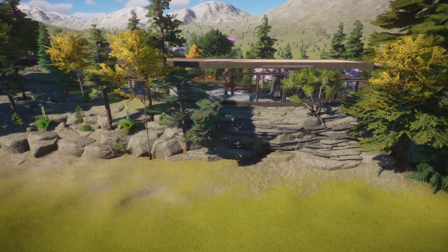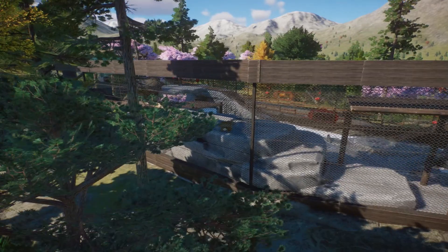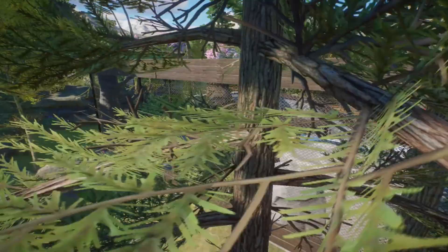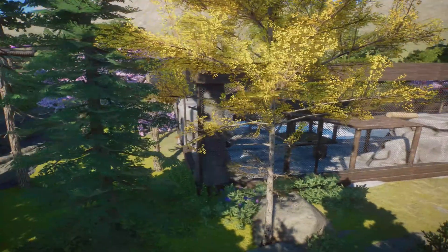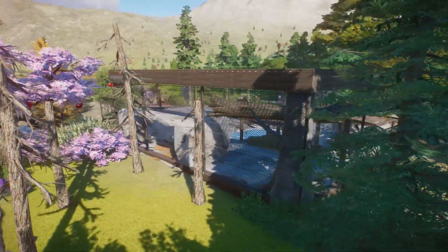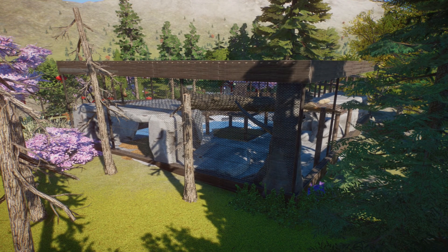I'm going to leave you now with the cinematics of these guys just wandering around and enjoying this habitat. Let me know what you think in the comments, and do check it out if you're interested. I'm super pleased with this habitat — I think it's super realistic, which is what I like about it. That's the angle I was going for. Take care guys and I will see you in the next one.